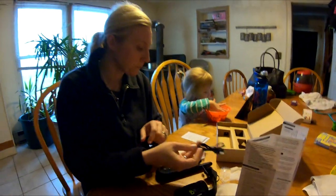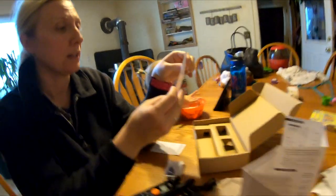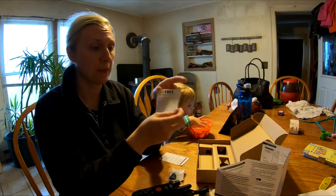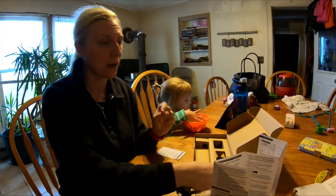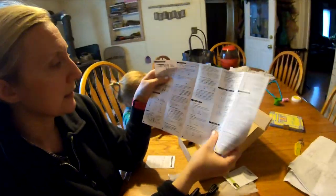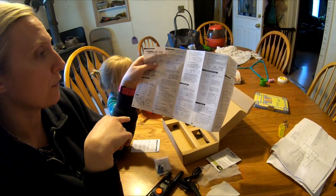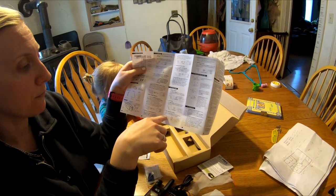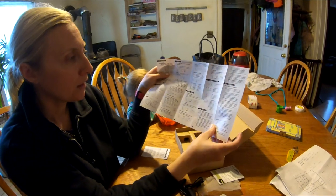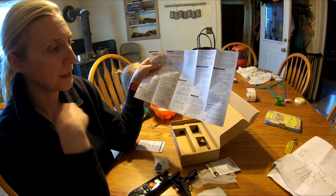It comes with a USB charging cord. We also got a free gift in the box — apparently if you leave feedback on Amazon and send it to them, they'll send you a free gift. Then there are all the instructions covering setup, connecting remotes, adding receivers, setting static levels, vibration, sound, and how to put the collar together properly.